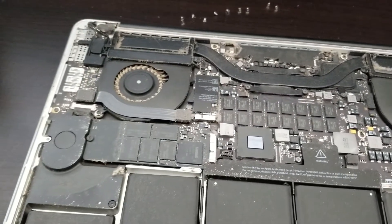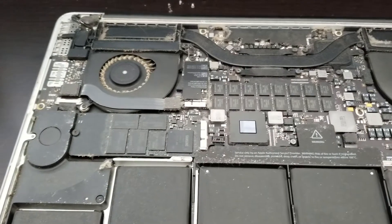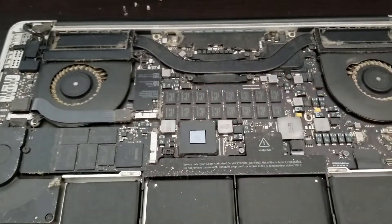Believe me, it's going to be cheaper than buying a new computer or bringing the computer in for repairs because you broke one of the parts.